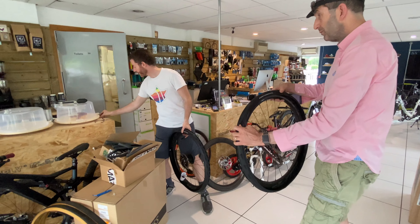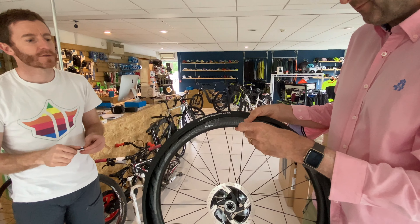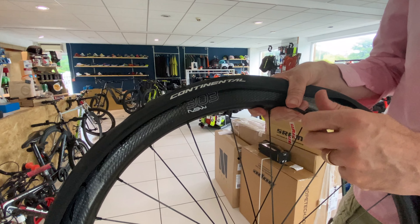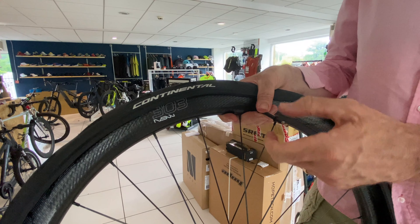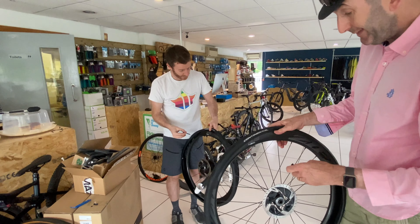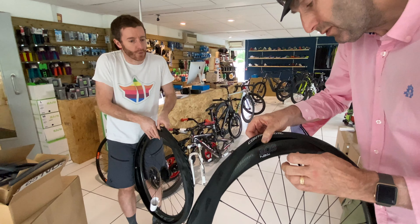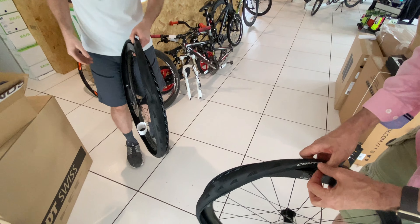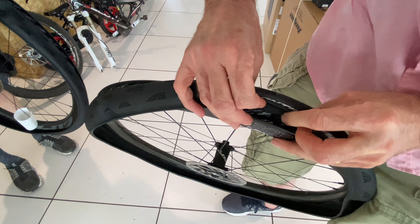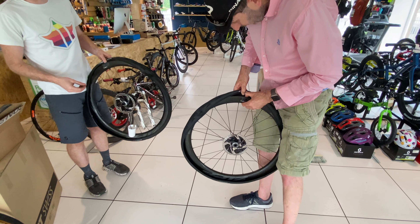Take your tubeless valve — obviously find the correct length. First, take the nut off, take the cap off, and the rubber bung. You really need the rubber bung — keep all those for a moment. Pop your valve through the valve hole and push it all the way down so it's right in and seated. You don't have to push it too hard — it'll just seat itself.